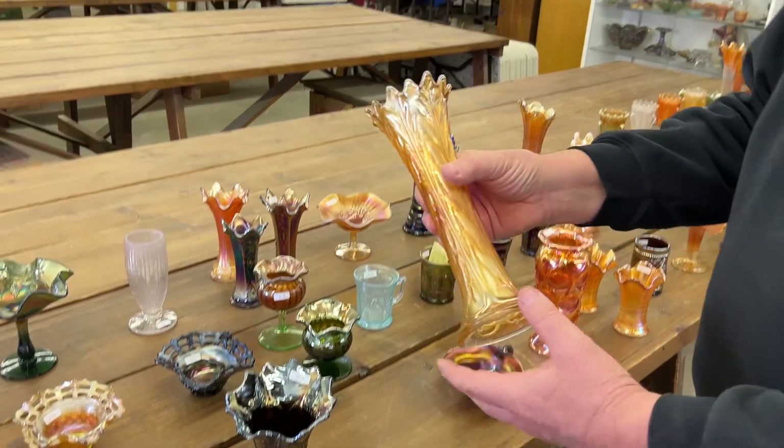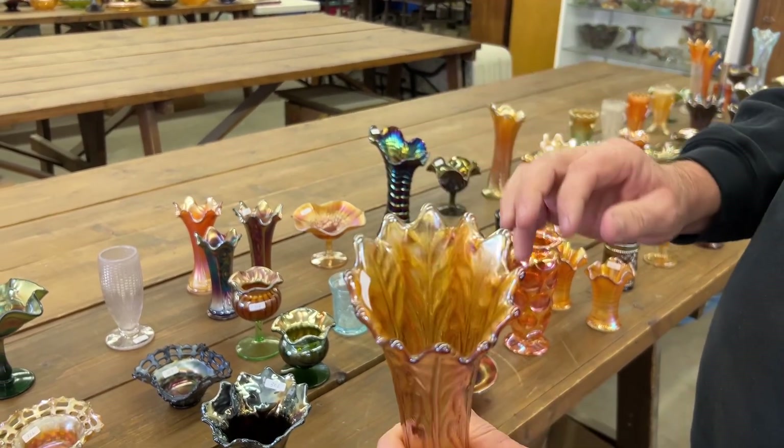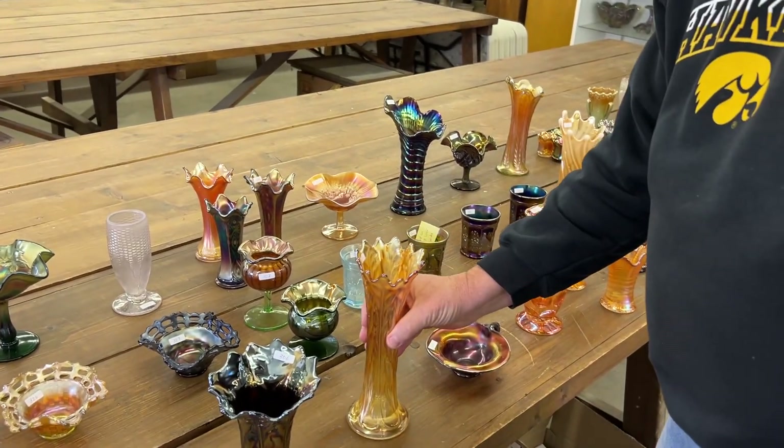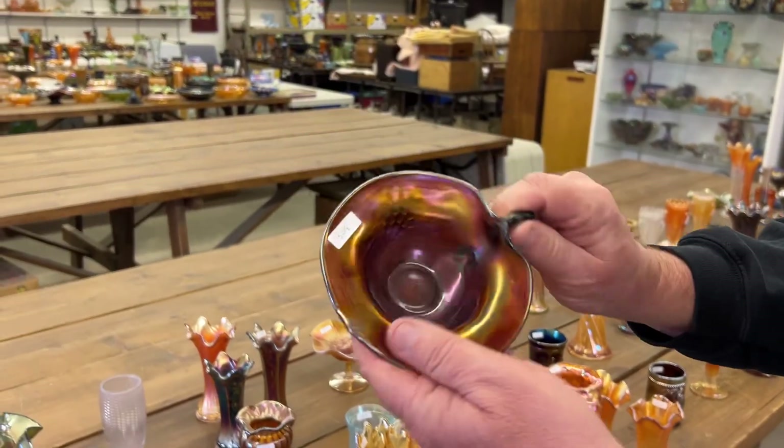And now here's your normal leaf column vase in marigold — it's not squatty, it's just a nice swung one. Grape and cable nappy made from a punch cup in purple.